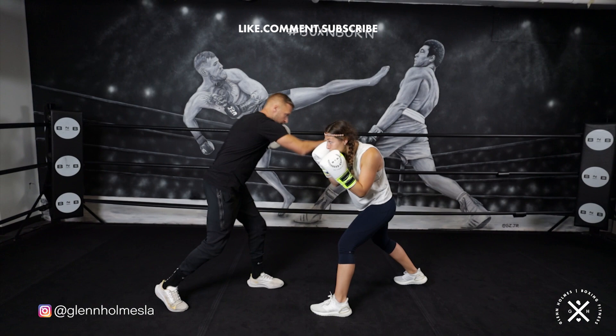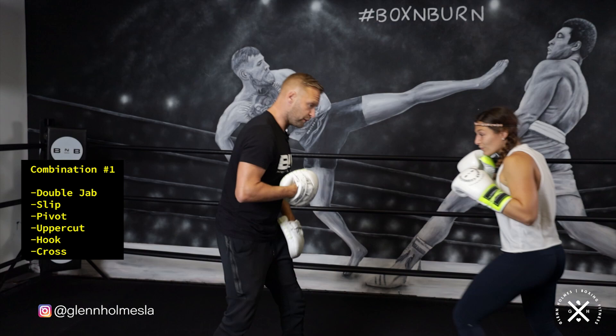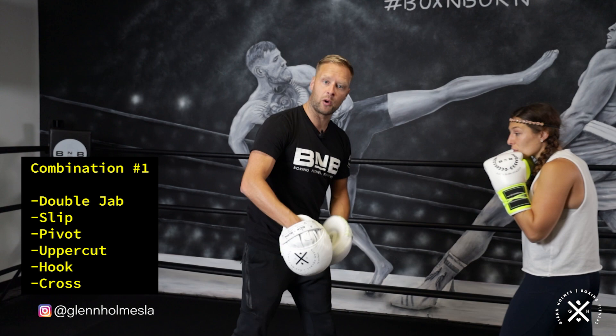So to break it down again from the start: starting with the double jab, she's going to come forward, slip the right hand there, pivot out to change the angle. Uppercut, hook, two to finish it off. So we've got the slip for defence and then the pivot out to gain control of the space and get onto the side of the opponent that you're avoiding that cross from.